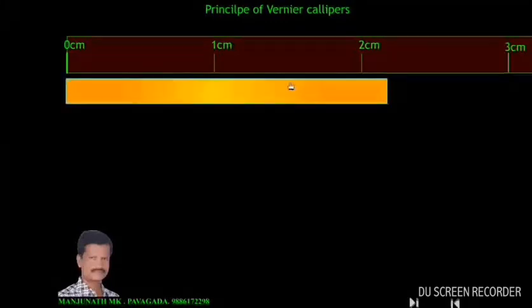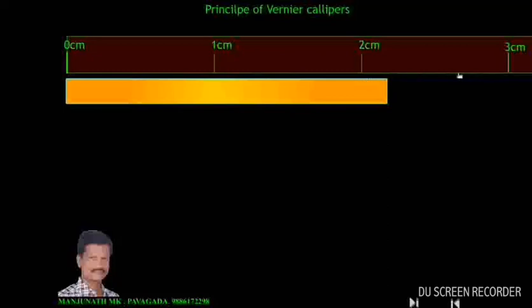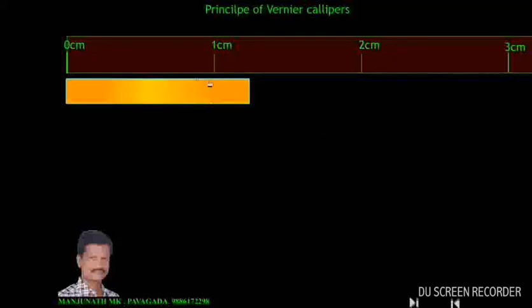Consider an object. Its length is more than 2 cm but less than 3 cm. According to this scale, the length is 2 cm. This extra length cannot be measured using this scale, because the 1 cm between 2 and 3 is not further divided. Using this scale we can measure 1 cm, but we cannot measure a length less than 1 cm. The minimum length that can be measured is 1 cm — this is known as the least count.